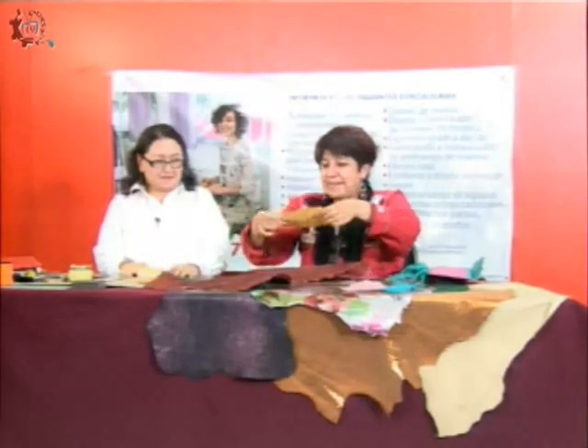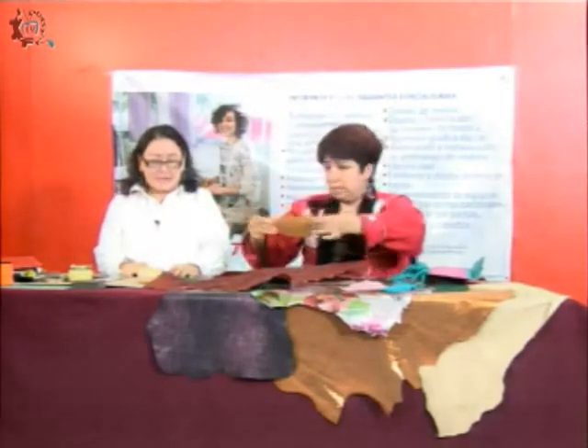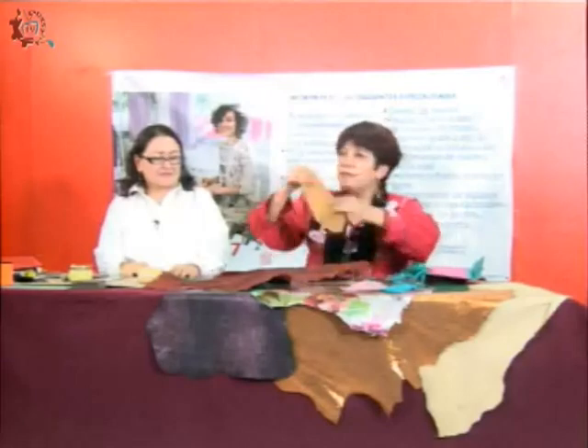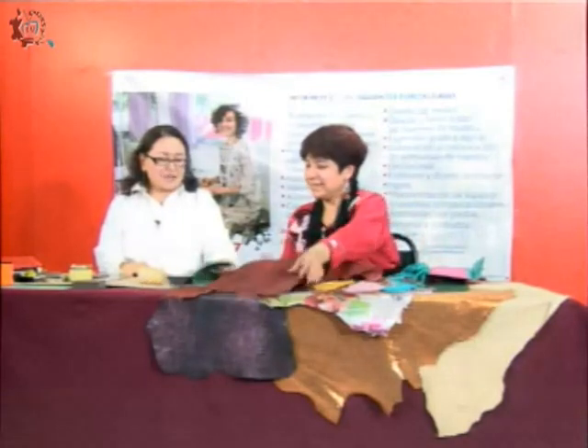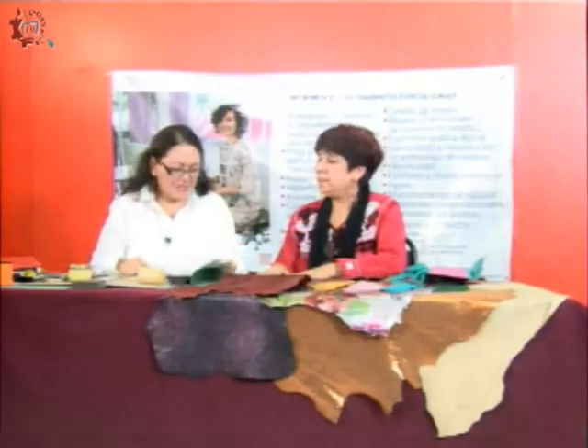Y esto de pez, ¿es la piel del pescado? Esa es la piel del pescado. ¿Y si huele? No, no huele a pescado. Una vez que las pieles están tratadas, ya no tienen ningún olor orgánico. Más bien huelen a pintura, a pigmentos. Y riquísimo es el material.